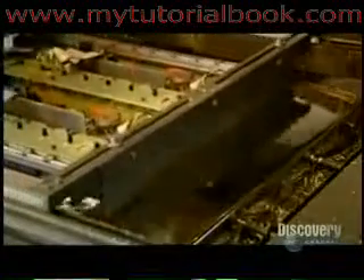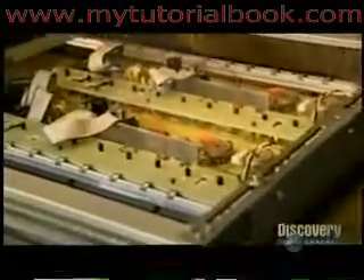The factory permanently affixes everything in one shot using a process called wave soldering. The circuit board runs through a bath of molten tin and lead. In just a couple of seconds, the liquefied metal hardens, bonding the components securely.